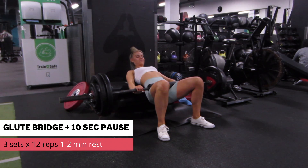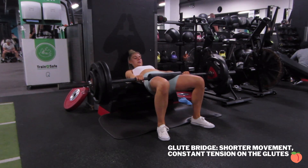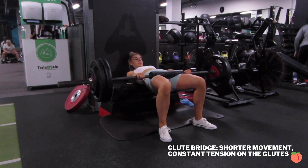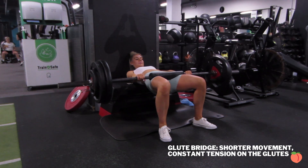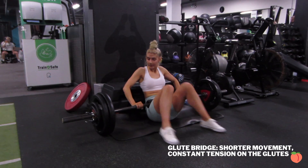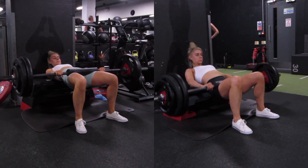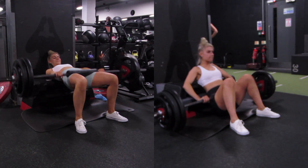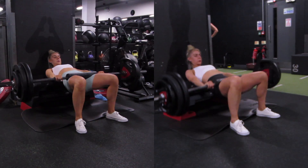Back to a glute movement — this is a glute bridge. I'm doing 12 reps with a 10-second pause. The glute bridge, similar to a hip thrust, is just the top portion of the movement, so you're really working the glutes in that shortened position. Here's a little comparison of glute bridge and hip thrust: the hip thrust is that full movement where you'll feel a little bit in your quads and hamstrings as well, whereas the glute bridge is just pure glutes.